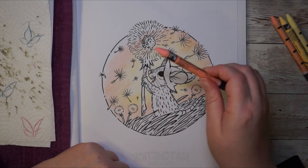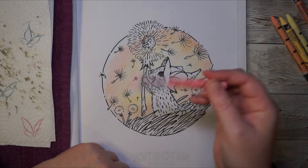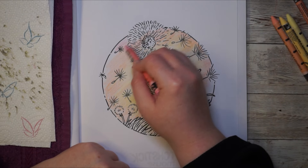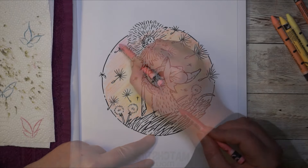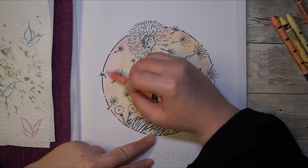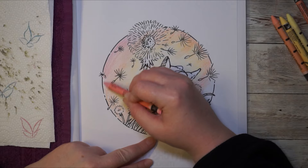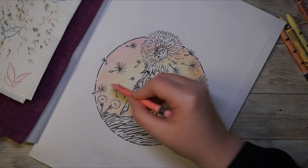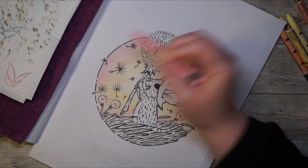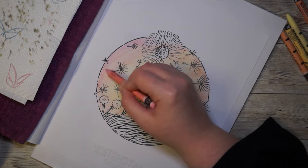I think I'll go in with my rose directly. The colors I've chosen here will blend very nicely together — definitely check them out if you also want to do a background like this. I'll just turn my page a little bit. Since this is really just a hang-out-with-me session and nothing special.